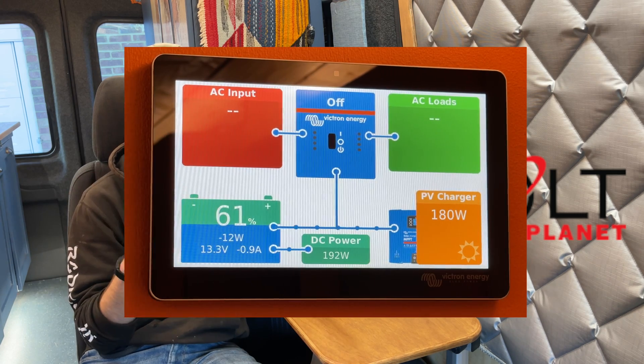Last time I showed the Victron VRM — the Victron Remote Monitoring — running on the Cerbo, and how it's great for viewing all your statistics and getting all the information about your electrical system in your vehicle, both locally and remotely. This time I'm going to be going a bit more advanced, going past just monitoring and having it do a few different things using some of the features.